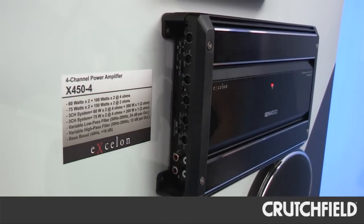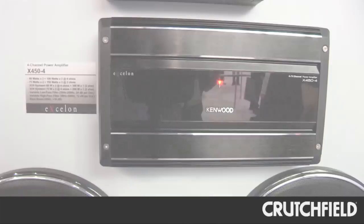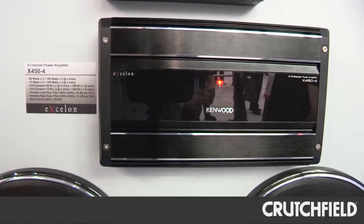The four-channel is the X450-4, and this amplifier actually has a staggered section. It will do 60 watts by 2 on the A channel and 100 watts by 2 on the B channel, so it gives the user a lot of different options to do different configurations.